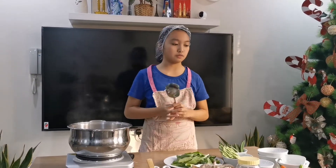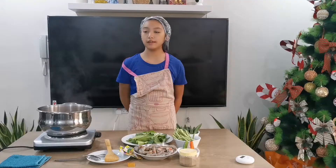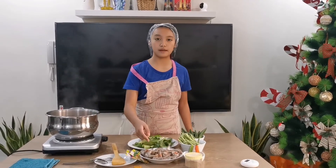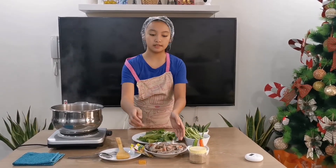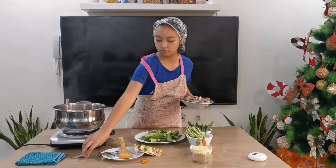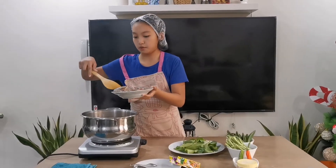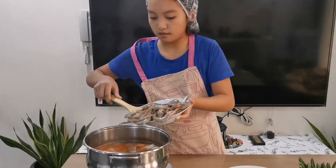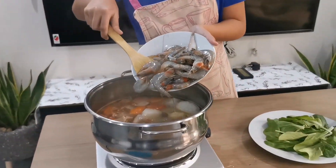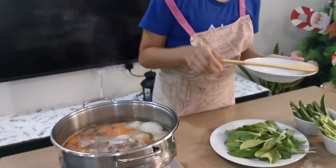Now we are just going to wait for it to boil for around 8 minutes. Okay guys, now the soup is boiling. Now we will be adding the shrimp which my mom already cleaned, so we are just going to add it in. One of the shrimp fell but that's fine.